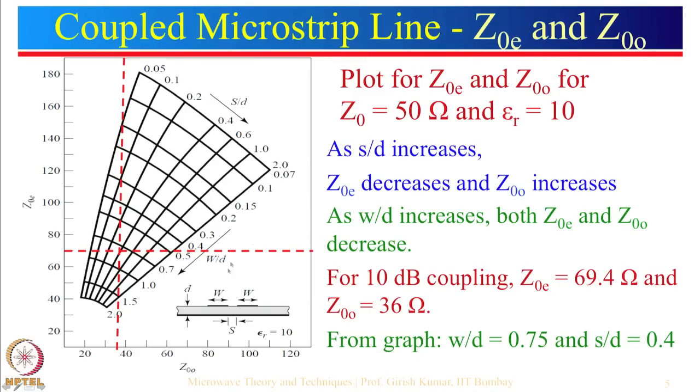Here is the plot of W/D. As W/D increases from about 0.1 to 1, the corresponding even mode and odd mode impedances decrease. We can say that as W/D increases, both even mode and odd mode impedance decrease.